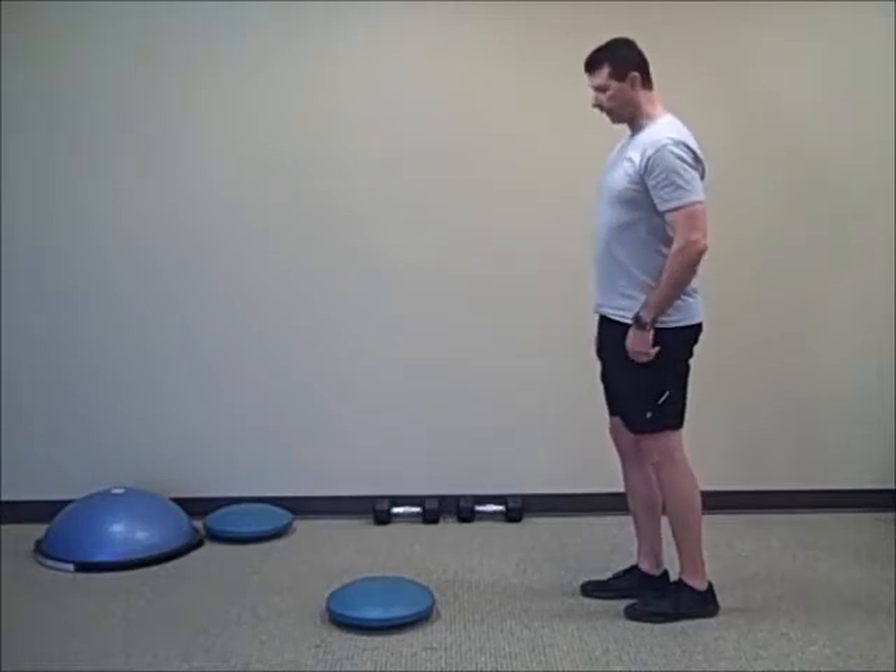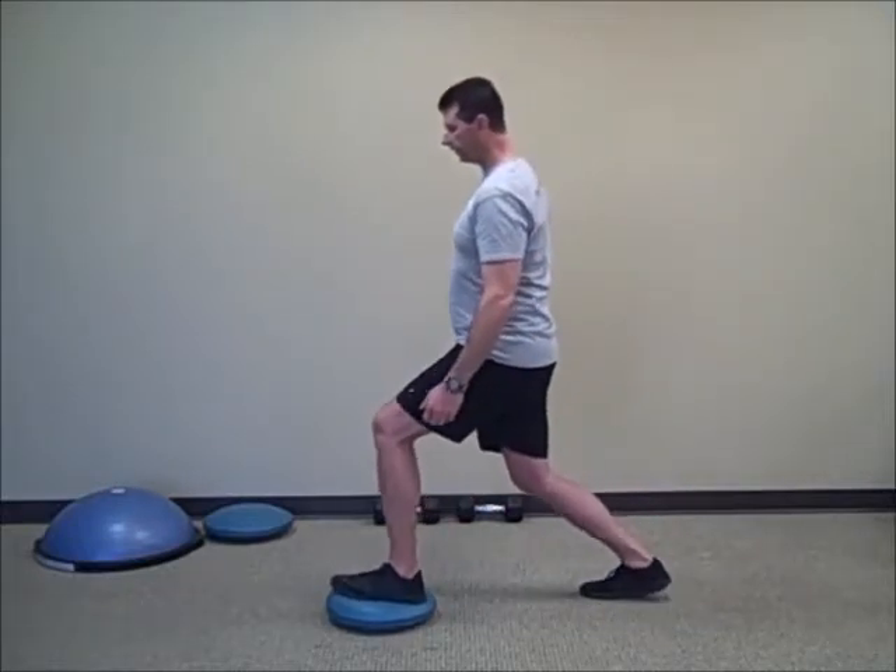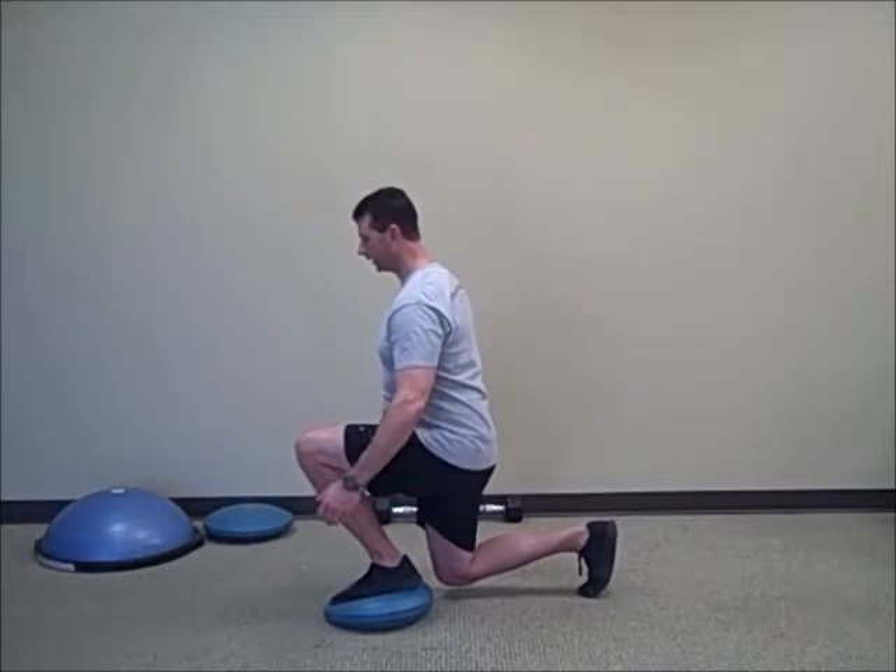It's up to you to control that. Step on the cushion and down. I'm Darrell Morris with DBJ Fitness — that's our forward lunge using the balance cushion.